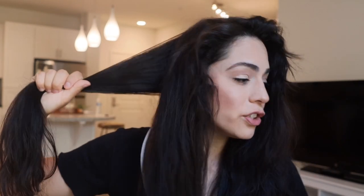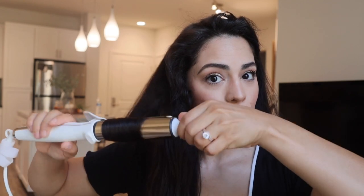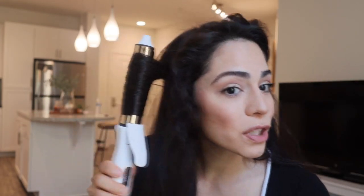Now my curling iron is heating up to 425°F — I like it pretty hot. I recommend finding a curling iron with a temperature gauge, because if you have thinner hair you don't want 425 — you'll burn your hair off. Then I just start with the back pieces, grabbing about this much hair, and curl using the end of the iron.